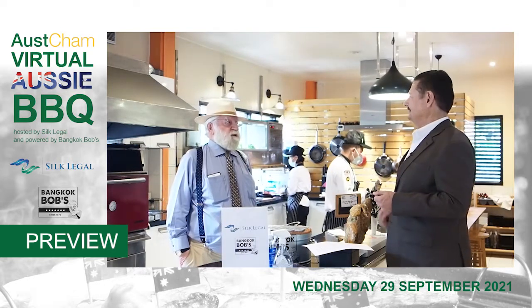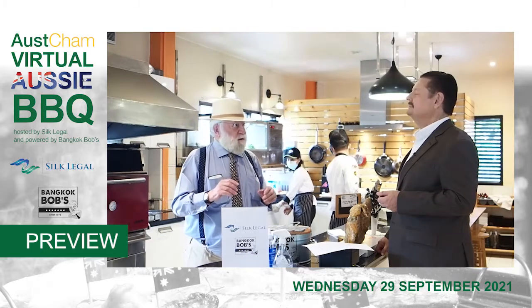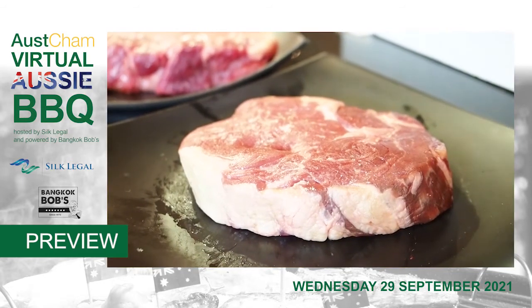What do you do for preparation? Well, the best thing is nothing, but you should firstly choose a good steak, at least one inch, and let it come to room temperature because you're going to cook it pretty quickly.